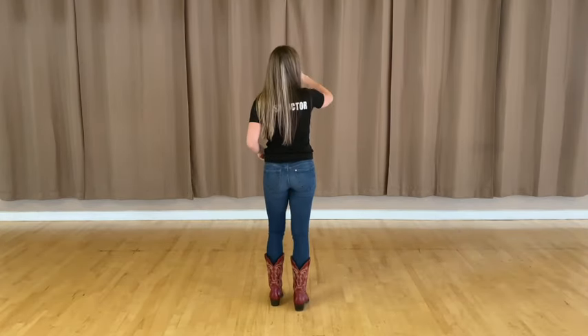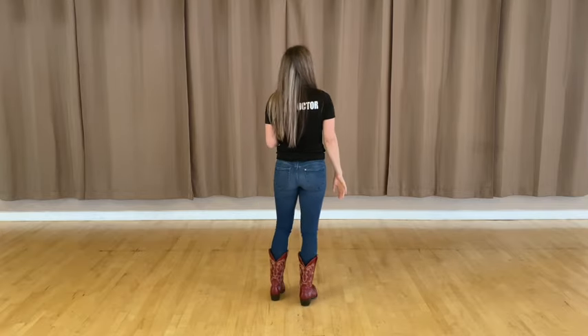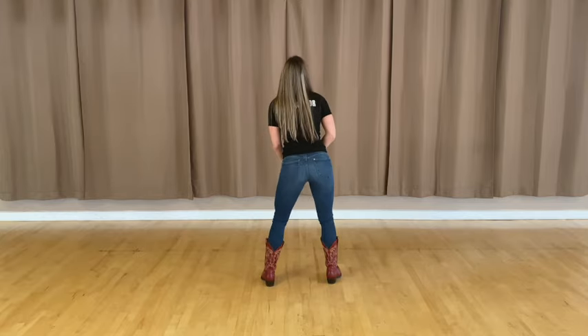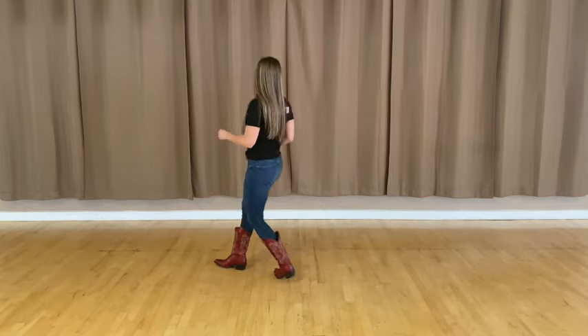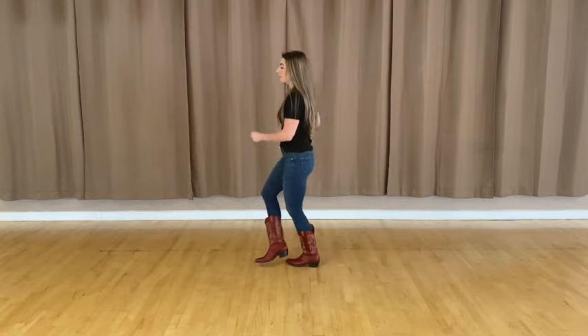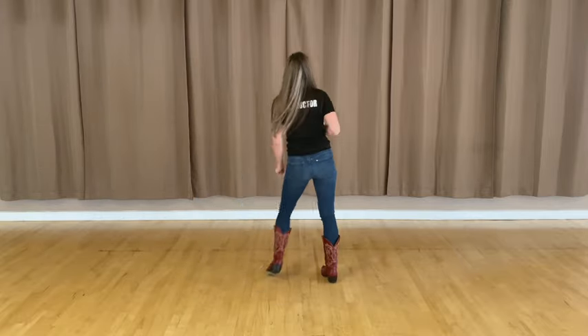All right, let's go ahead and take it from the top — those first three sets of eight counts. Here we go. Five, six, seven, eight — and one, two, three, four, hips five, six, seven, eight. Rock one, two, three and four, cross five, six, seven and eight. Cross one, two, cross three, four, box five, six, seven, eight.